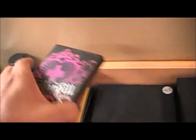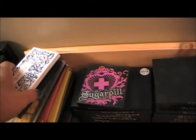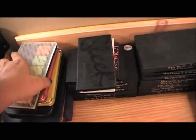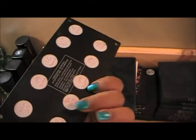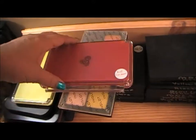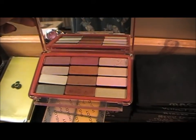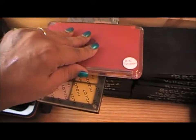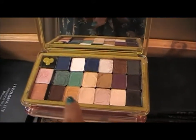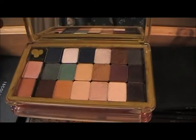That one also has my Sugar Pill, Kat Von D, Sleek, For Miss Laura, and my Inglot palette. Then here is Flirt eyeshadows and my Uni palette. This one is Wet and Wild — I depotted all of them into this palette.